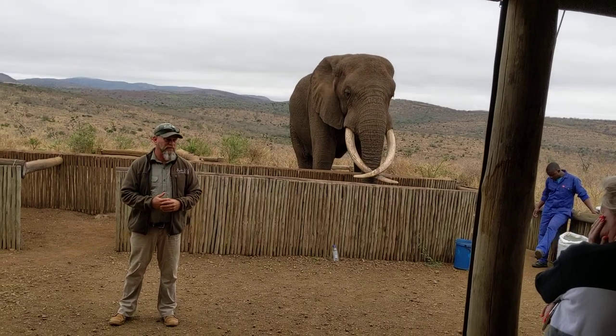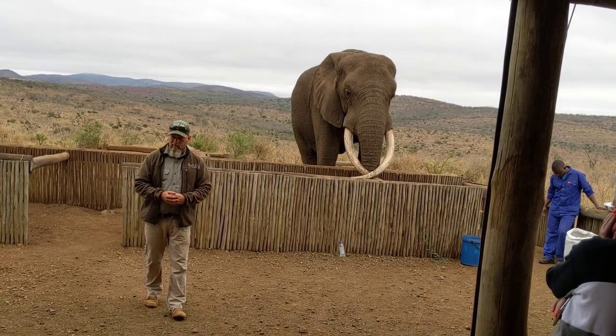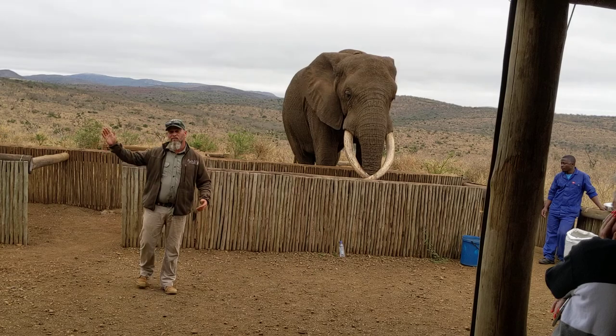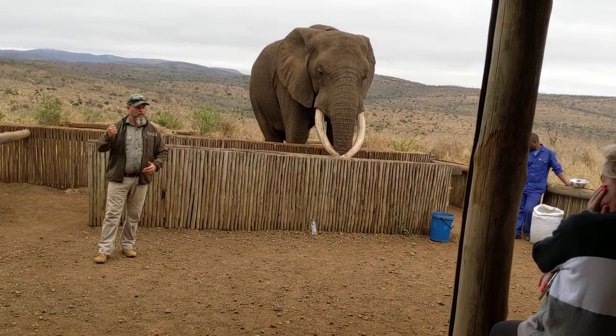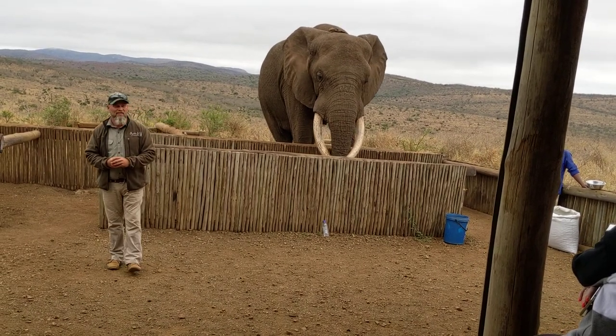It is a precaution that we do take with Rambo. Sometimes when he's in musth, our fences don't stop him. Our one elephant handler had to go 30 kilometers down the road to go and fetch Rambo. Rambo is always looking for ladies.